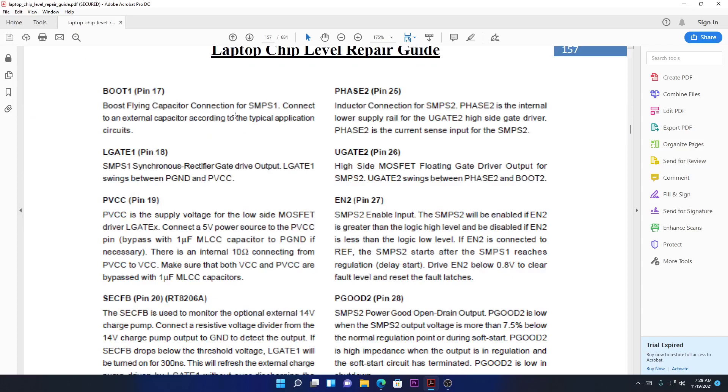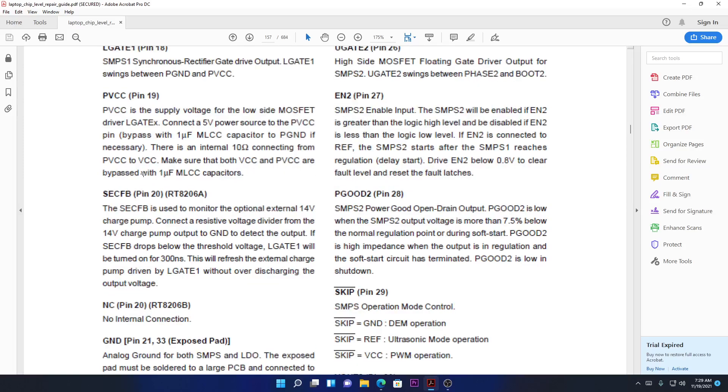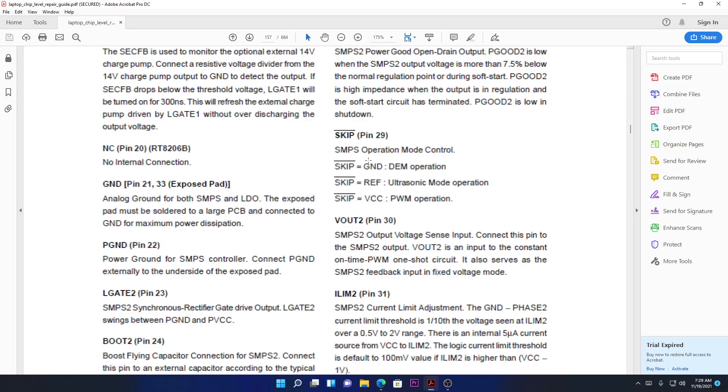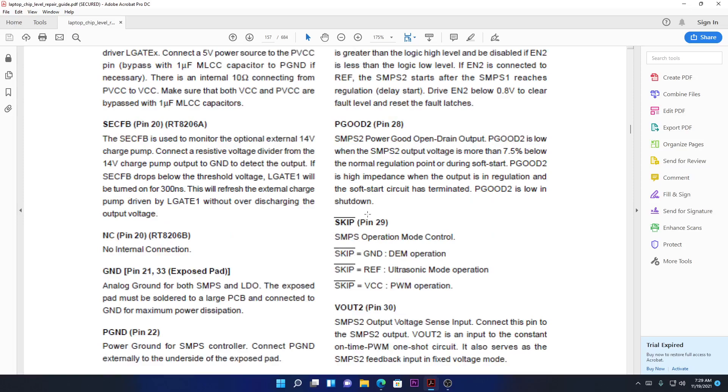The boost flying capacitor connection for the pin is normally connected to ground, but with a capacitor in between — it's for boosting the power supply. LG means lower gate — it controls the lower MOSFET, the one connected to ground. PVCC is the power supply side for the MOSFET gates. I'm going to do research about the SKIP pin and SEC_FB — I don't know what those mean yet but I'll come back to explain.